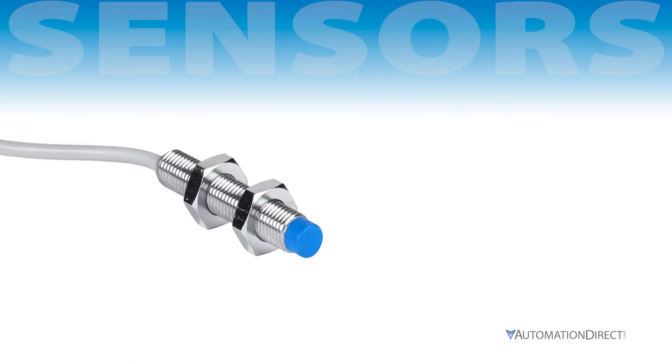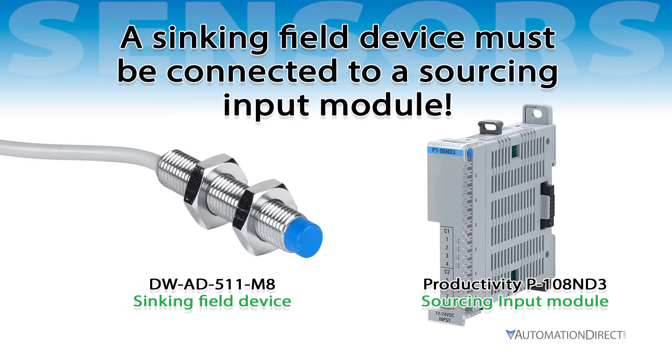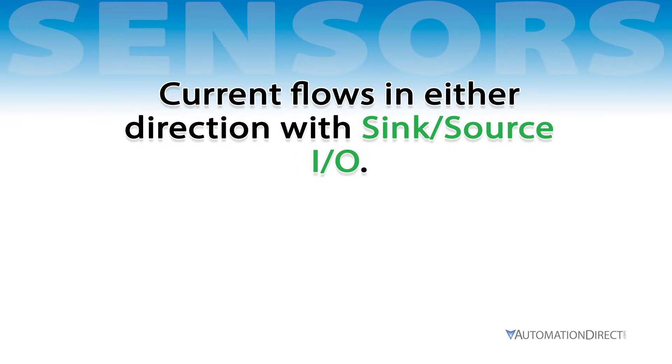Pay attention to the field device you're using. If a sinking field device is connected to a PLC, it must be connected to an I/O module with a sourcing input, and vice versa. Some modules support sink/source I/O circuits, meaning current can flow in either direction.